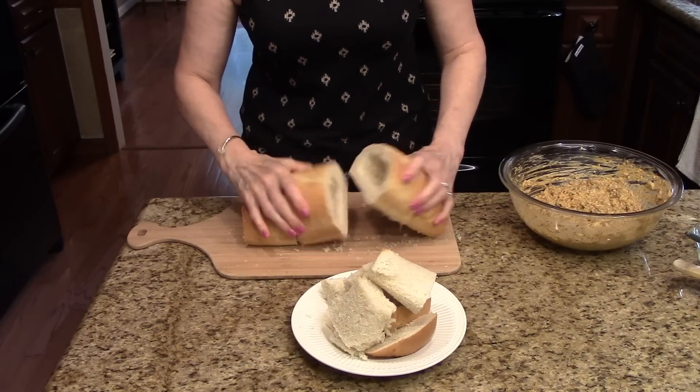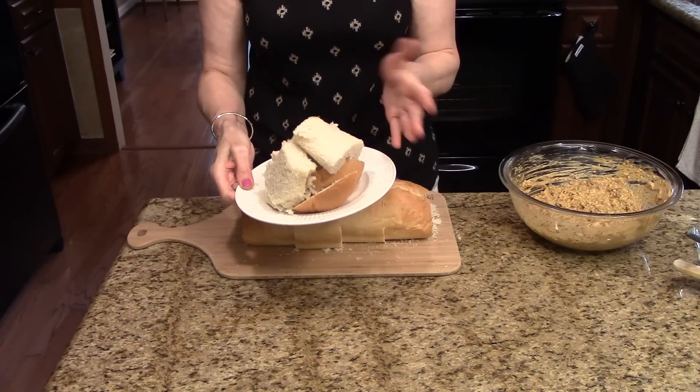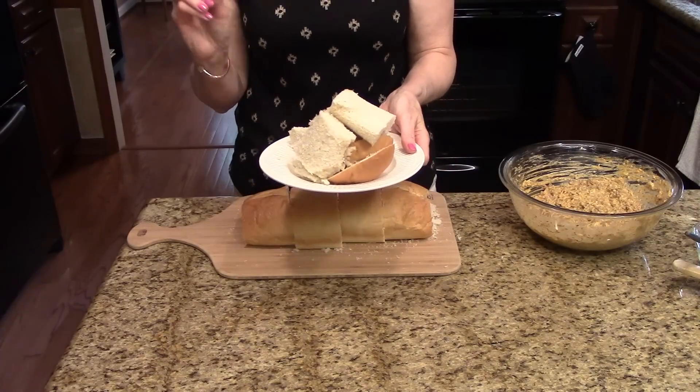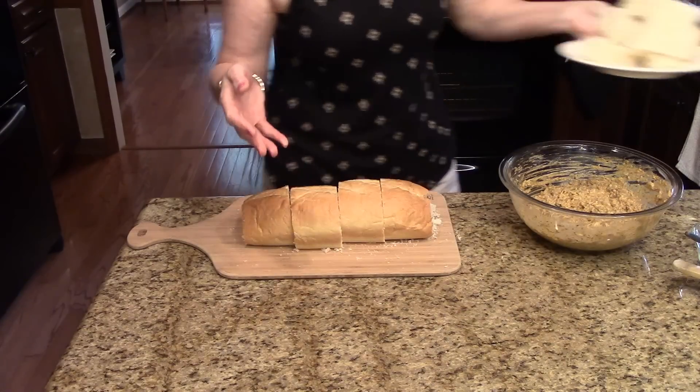I have my bread all hollowed out and as you can see there was a good bit left over. What you can do with this is make croutons out of it — you could stick it in the freezer until you needed some croutons, then pull it out, cut it up, put some butter or olive oil and some seasoning on it, and use it for croutons. So I'm going to set that aside.